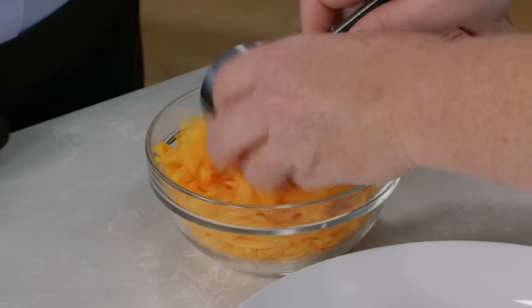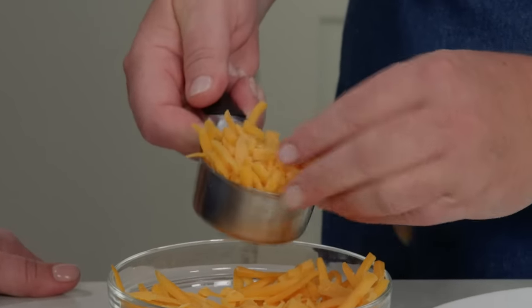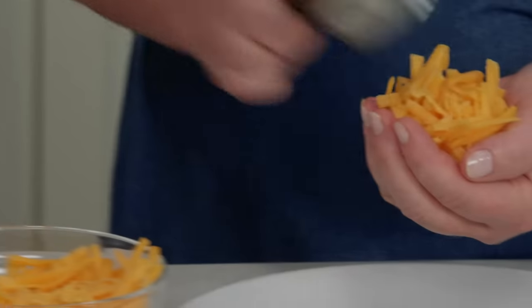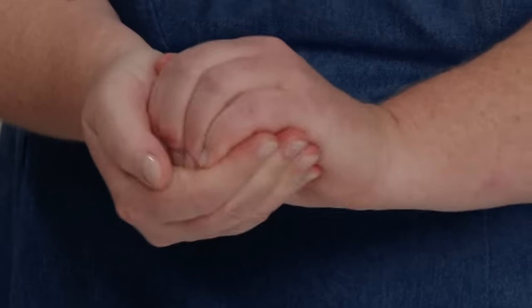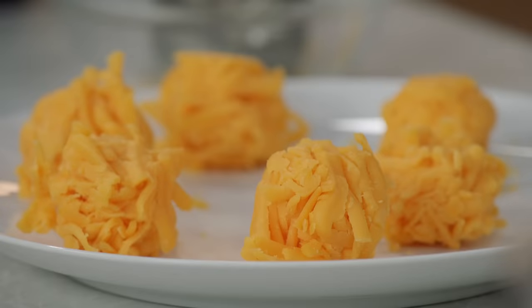I'm going to pack this with my one-third cup measure. We found that shredding the cheddar and then forming it into balls made it melt more efficiently than cutting it into chunks or cubes. You don't want to buy pre-shredded cheese here because it has a coating on the outside, and we want the cheese to hold together in those balls. Set these aside for a second because we've got to make the biscuits.